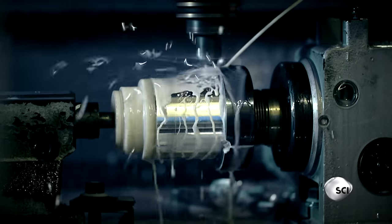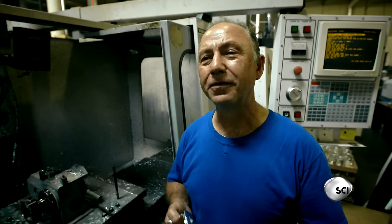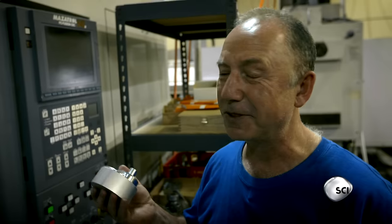First step: construct a super-strong frame. Fishing is my hobby, and of course, machining is my hobby too. Anytime we buy a new machine, I play on it.